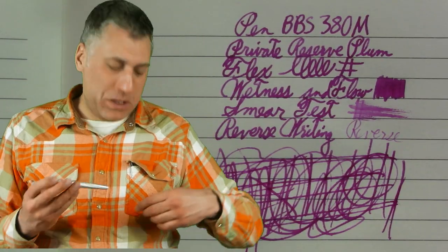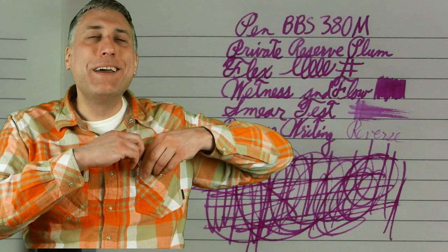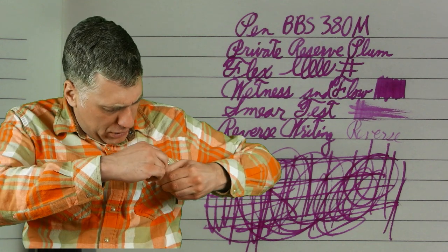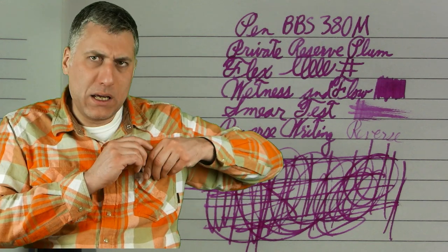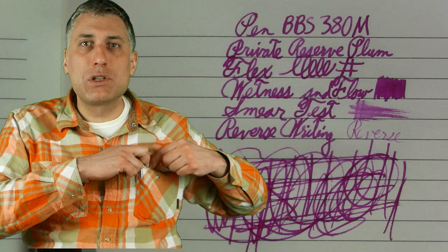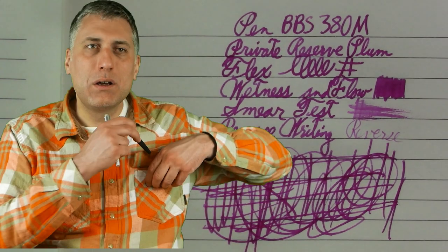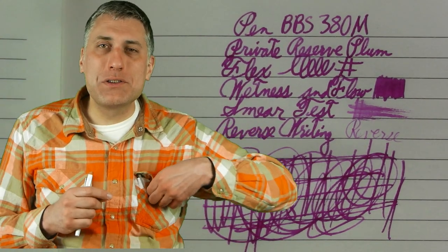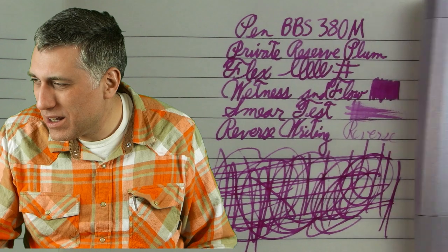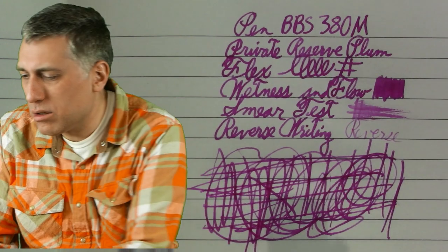We need to do one more test because this is important to me — the Lamy 2000 shirt pocket test. Failing this test — it really does not want to go over that. The aluminum material is quite frictiony. It does hold securely — it drags up the whole shirt when I take it out — but hey, maybe not as easy as a Lamy 2000, but it costs a lot less than a Lamy 2000.